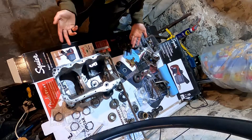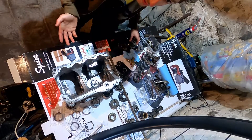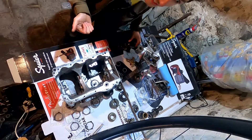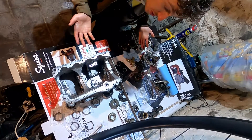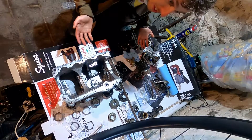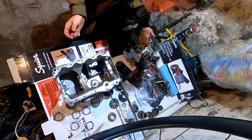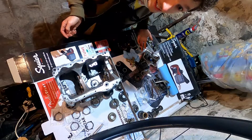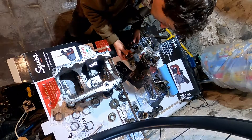Hey guys, today I'm going to be attempting to rebuild the mini gearbox. There are a couple of reasons for doing this. Number one, the engine cracked itself. And number two, there have been a few issues with gear shifting which have been annoying me since I put the car together, because it was a used gearbox off my other car which I thought at the time was okay. It turns out it wasn't.